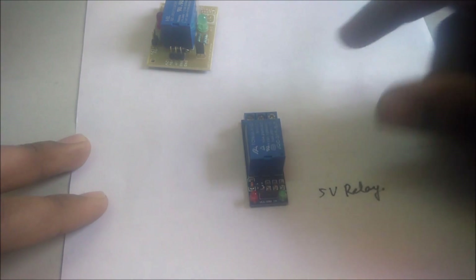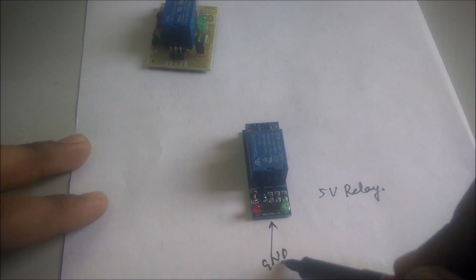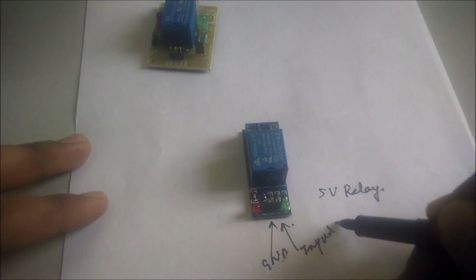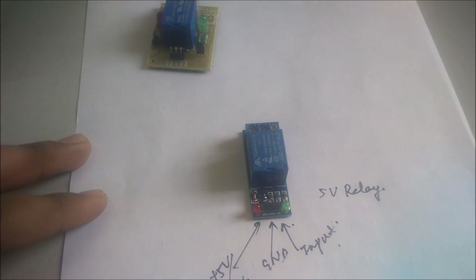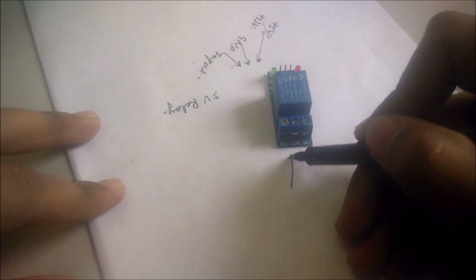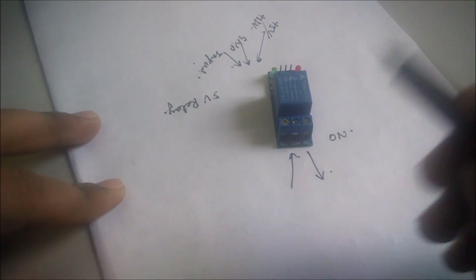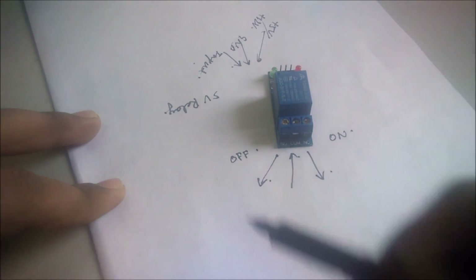Here I have two types of relay. For the first one, you have to connect the ground, you have to connect this pin with the input of the microcontroller, and you have to connect this pin with the 5 volt supply or the plus 12 volt supply. Now from this side, you have to give the supply here. If the relay is in the ON condition, you will get the output from this port, and if the relay is in OFF condition, you will get the output from this port.